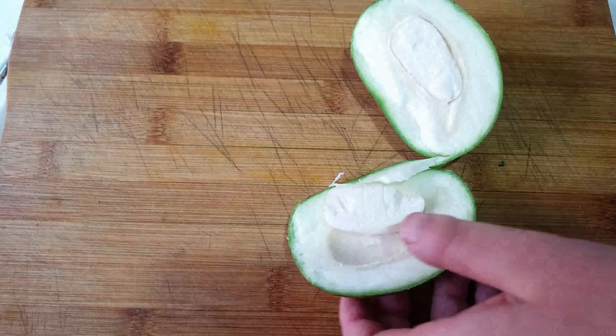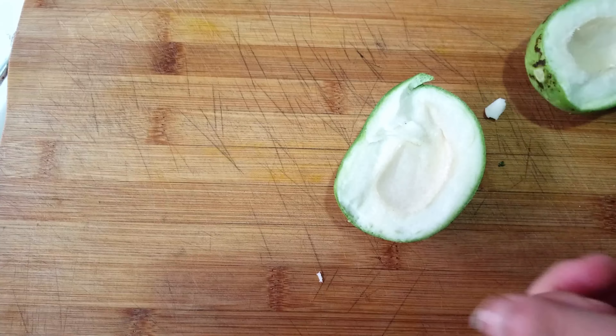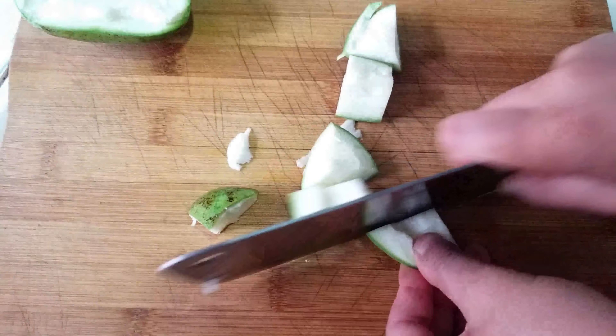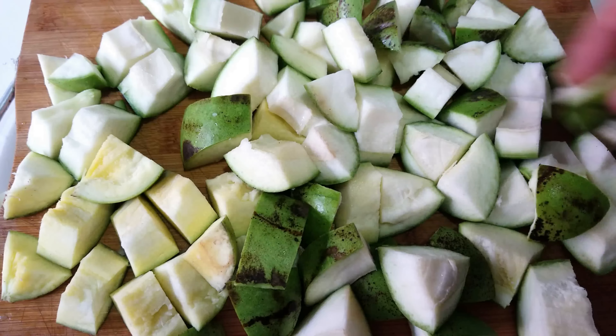I will remove this from the bottom. If you want to cut this shape, you can cut it. I cut this one and I will cut it from the bottom as well.